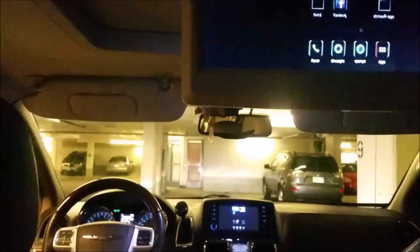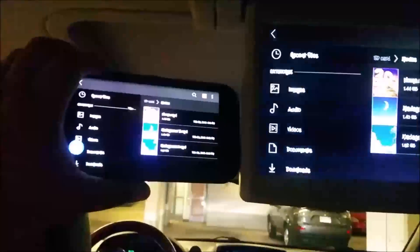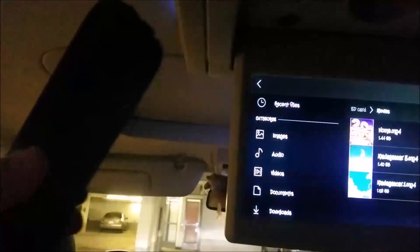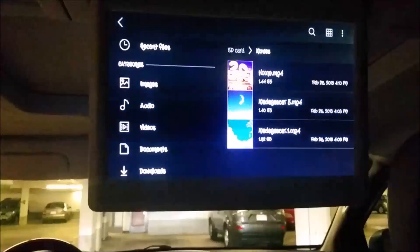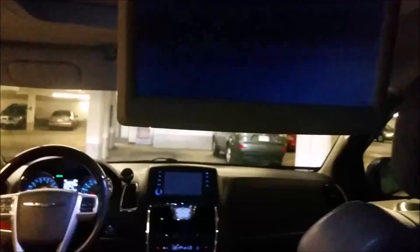Now I can show you — you can go on My Files and go to our list of movies. There's my phone and this is the screen. On my phone I'm going to tap the movie and now it's going to stream on both TVs.